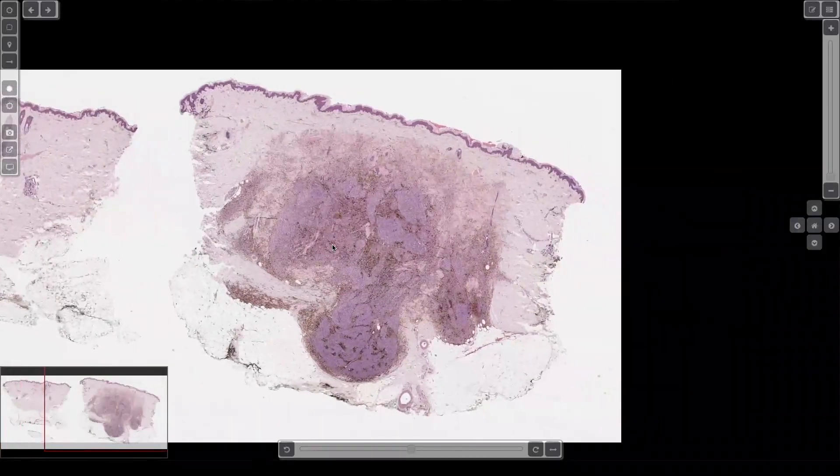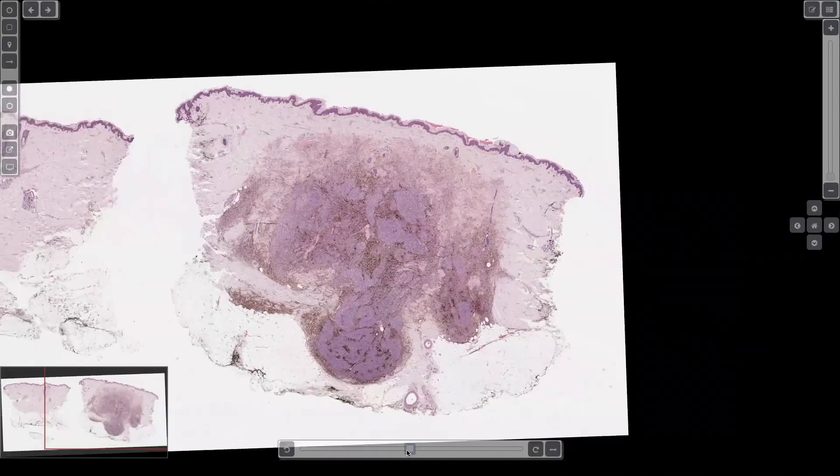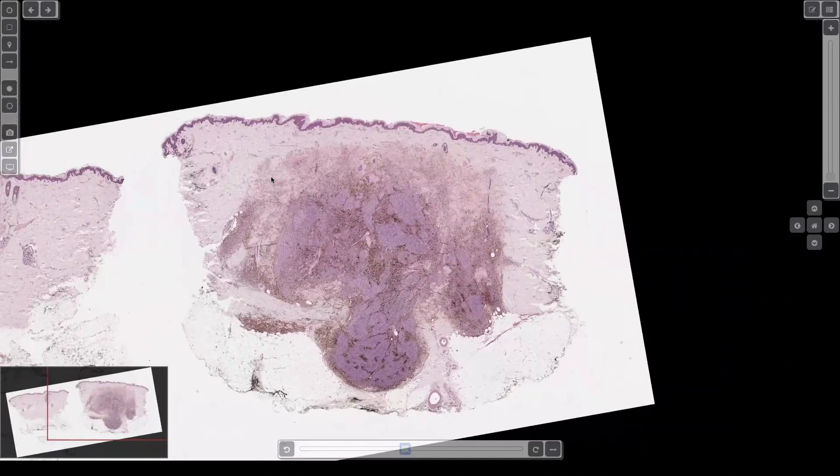Well, that's it — there's your 2X diagnosis on the boards. You're done and you move on. In real life you take a little more time. It's cellular blue nevus. It's the dumbbell, right? The bulging nodule of dense cellular nevus cells pushing down into the deep dermis and subcutis.